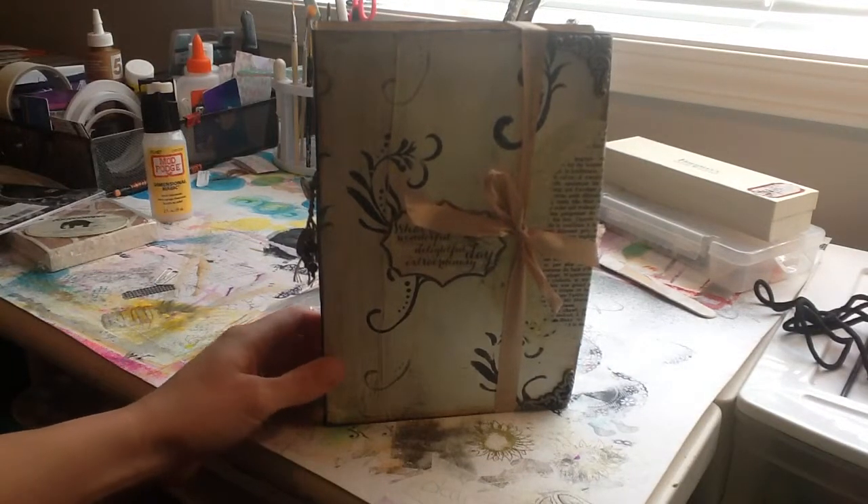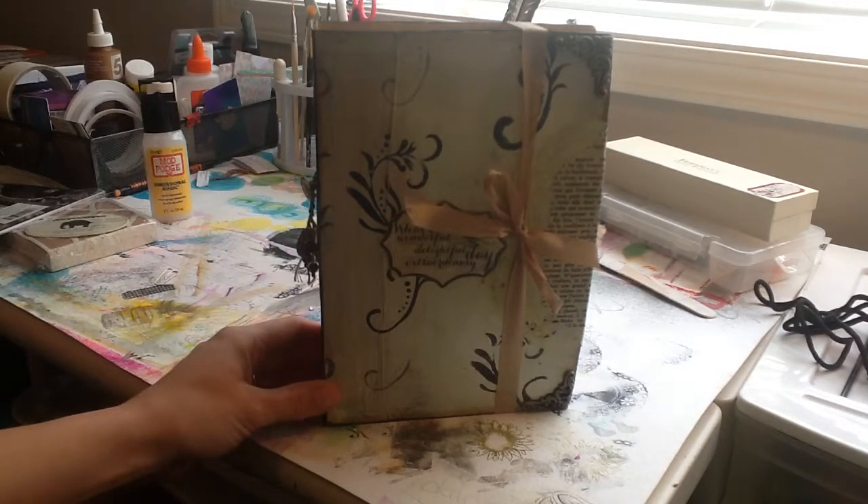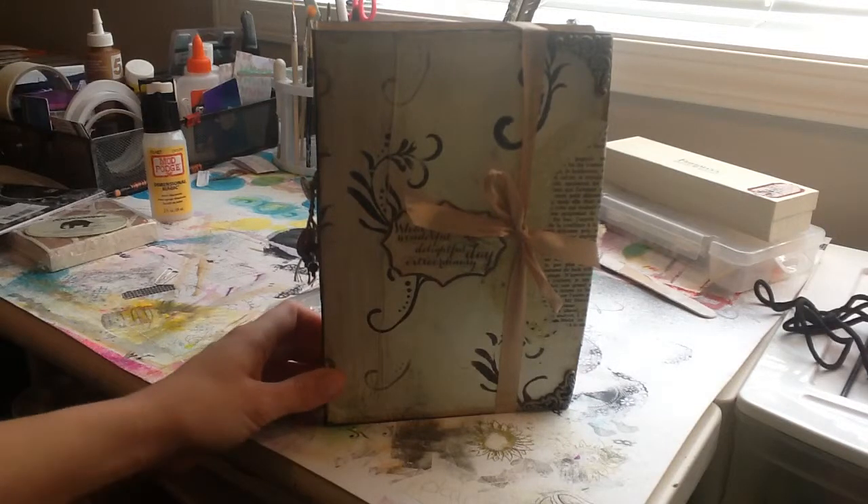Hi, my name is Aisha. This is my first video of a share of a junk journal that I made. This is not the first one I've made — I've made a couple, five, six, seven, something like that.